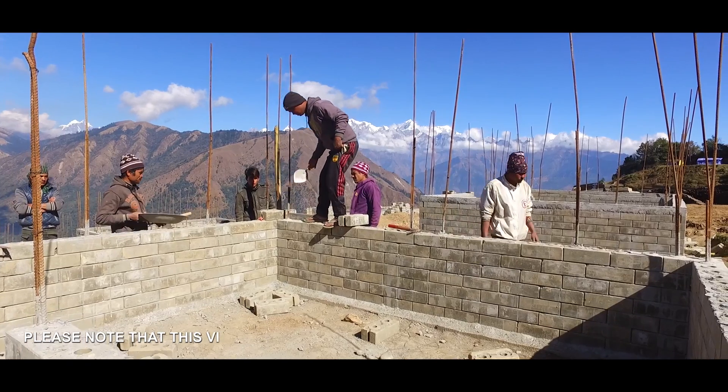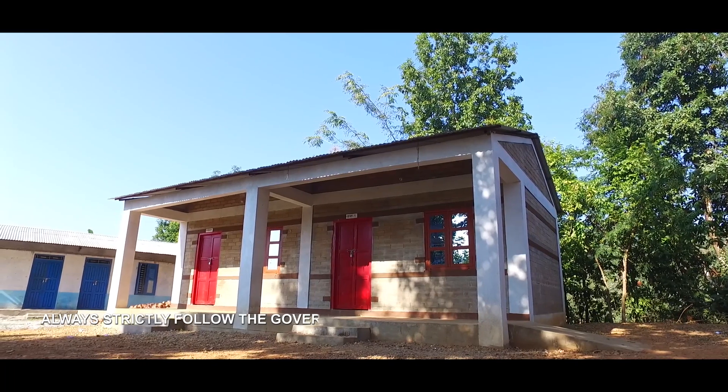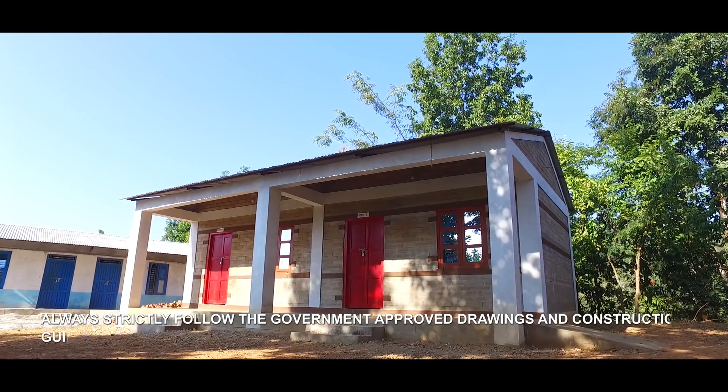Please note that this video is only showing some of the key steps in construction. Always strictly follow the government-approved drawings and construction guidelines.